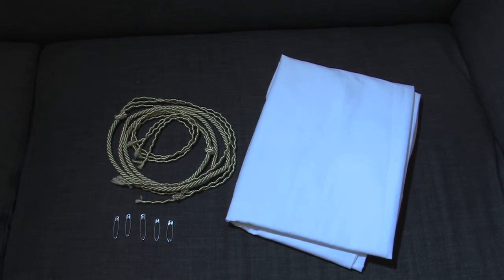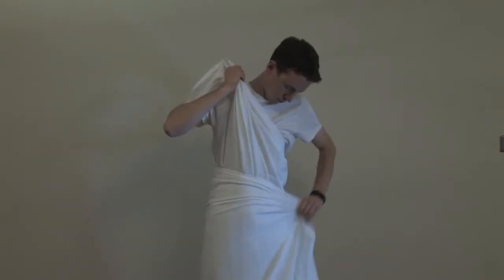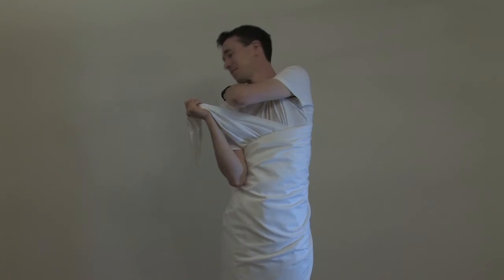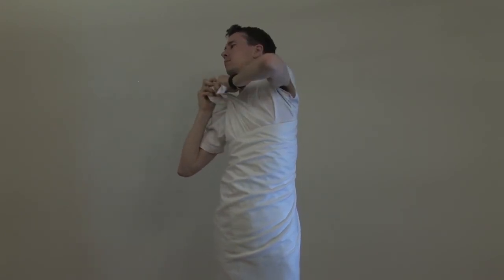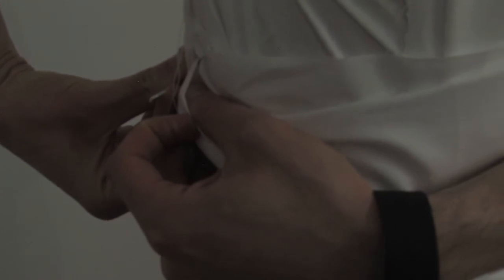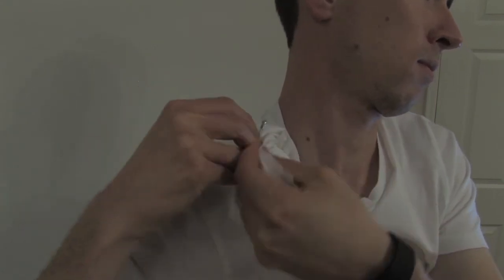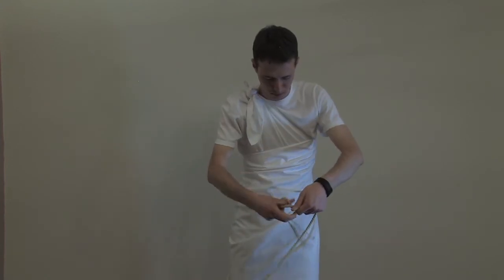The classic toga: gripping the top six to eight inches of one corner in your hand, you will then proceed to wrap the rest of the toga around your body. Continue to wrap the toga around the front of your body. Pull the remaining material up towards the shoulder and tie in a knot. Now pin at the hip to secure. You can also pin at the shoulder for added security. Using the gold braid, tie around the waist to create a belt. There you have it — a finished classic toga.